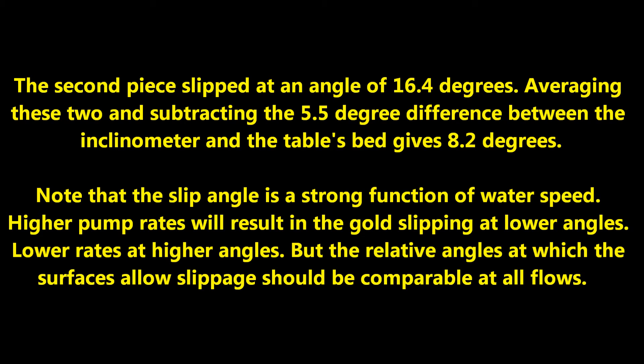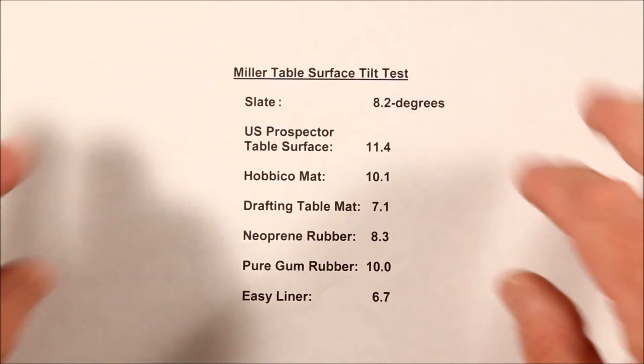And there goes the first piece at an incline of 11 degrees. Here are the results.